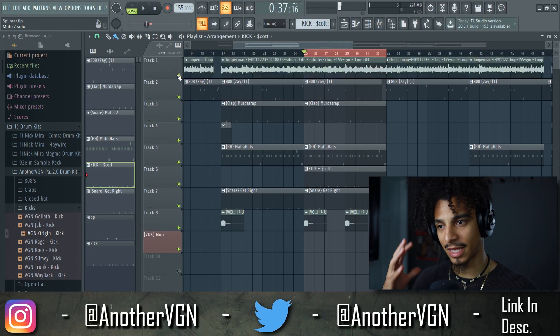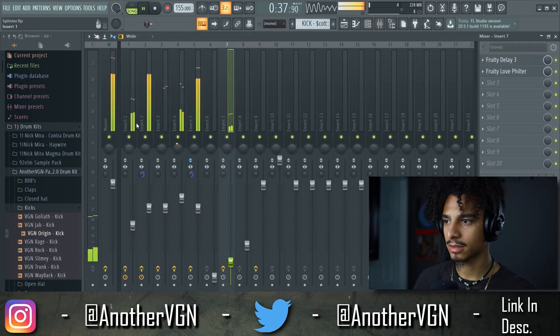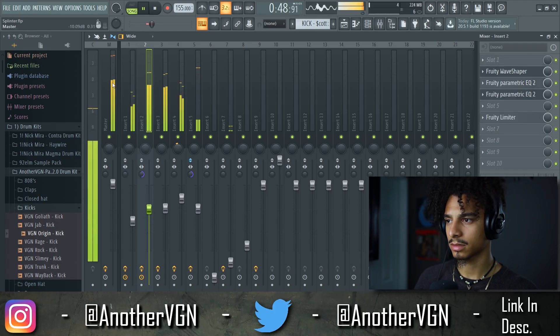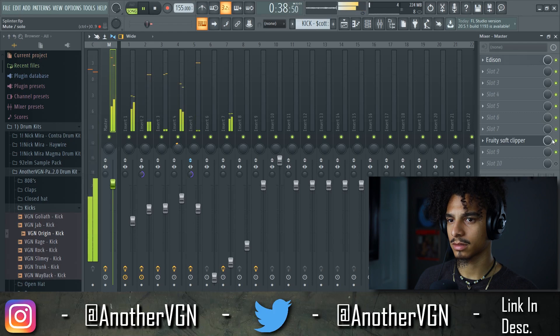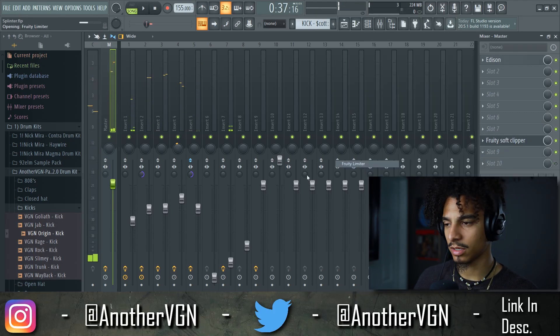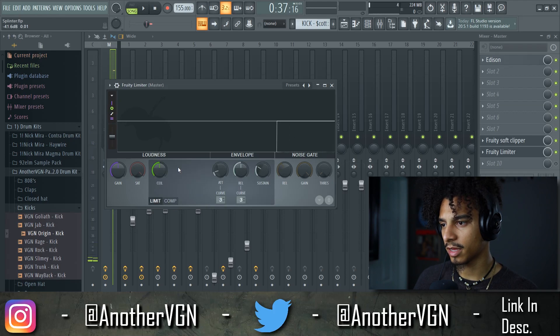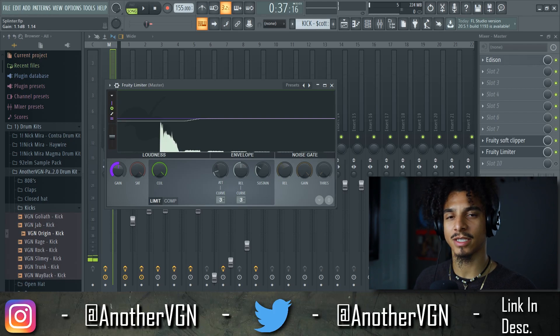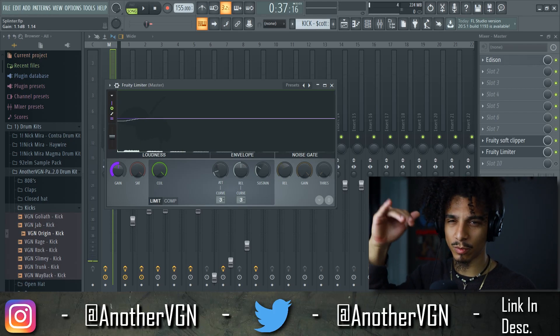Now all we have to do is introduce the melody. Then we can go ahead and add a Fruity Limiter — put the ceiling up and also put the gain up until we feel like it's starting to distort a little bit too much, and then move it back down.